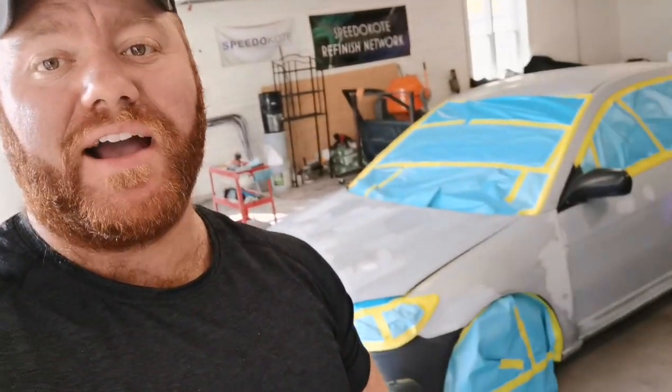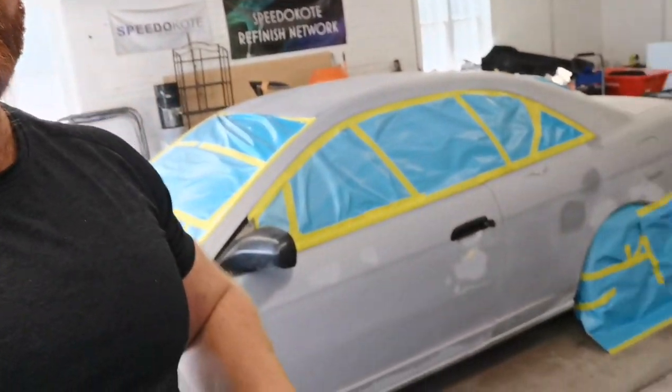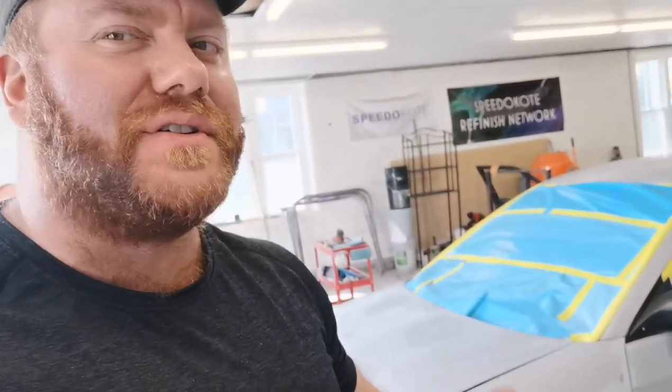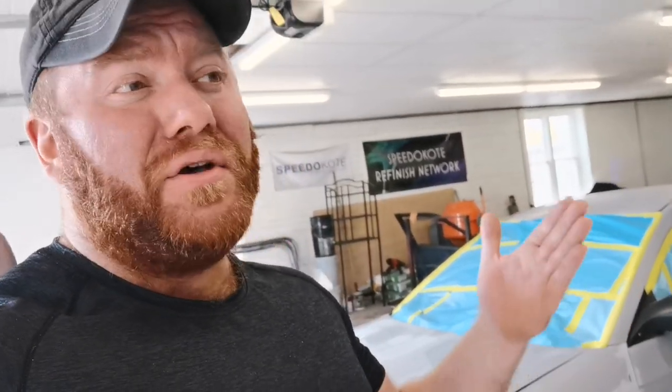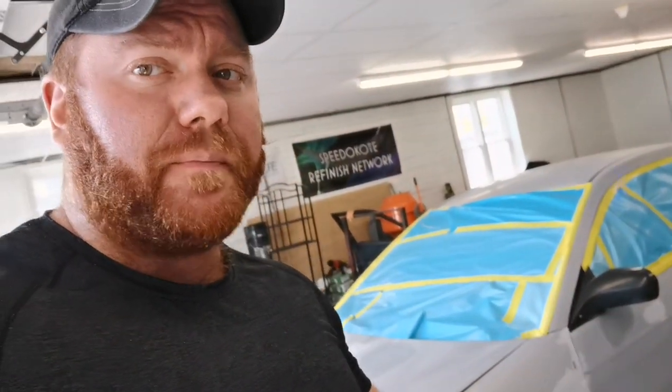It is paint day, guys, and I am excited! Prep came out okay. Like I said, this is really just a bang-up job for me. This car was honestly better off for parts, but I wanted to challenge myself and see if I could bring some life back into it. Since the very beginning of my YouTube page, I have loved taking the crappiest cars that pretty much should be used for parts and bringing them back to life. Let's suit up, put some sealer on the gun, and get the paint going.